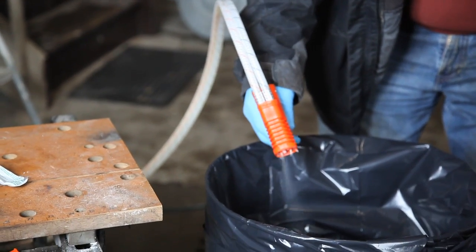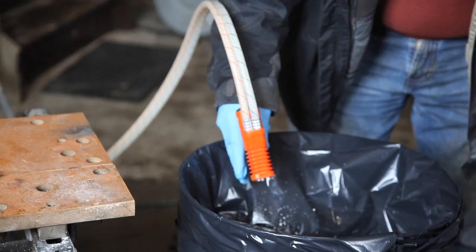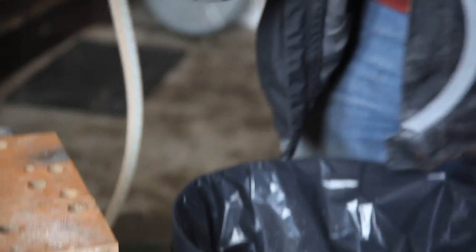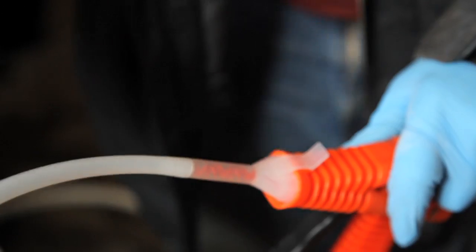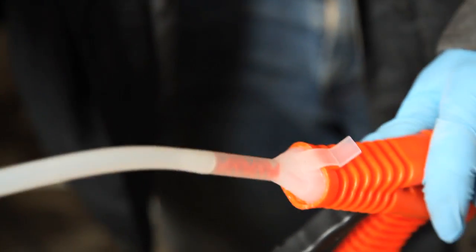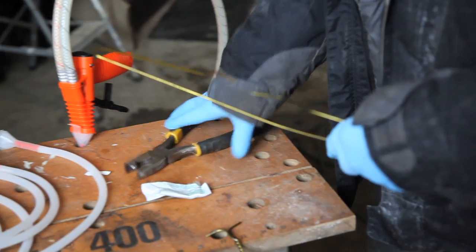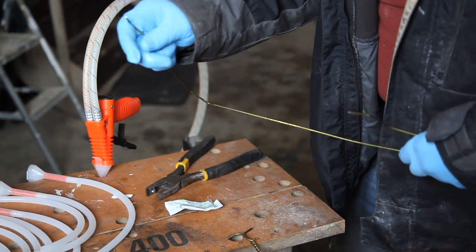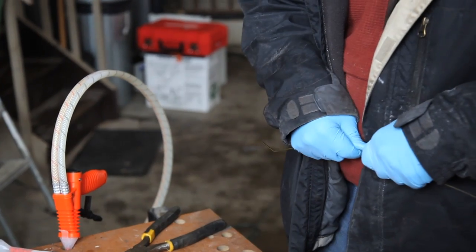Purge the air from the hoses by spraying into a garbage can before clipping a nozzle in place. When both components flow freely from each hose opening, they're fully purged. Now's the time to prepare the coat hanger you saw earlier in the video. Cut and bend it into an L shape for feeling the foam level inside the wall cavity during the timed tests that come next.